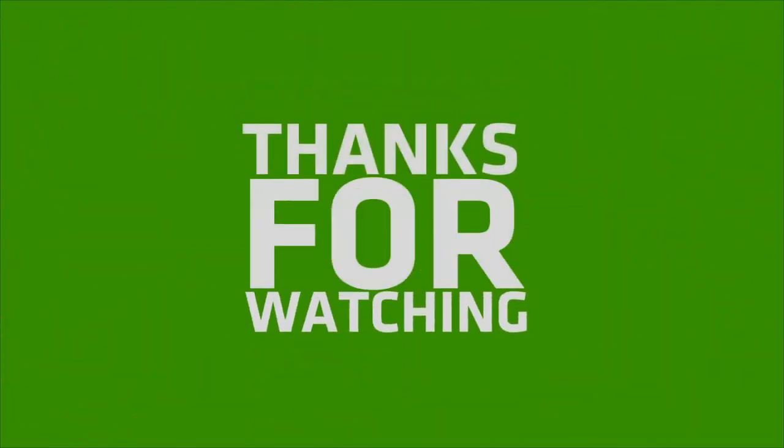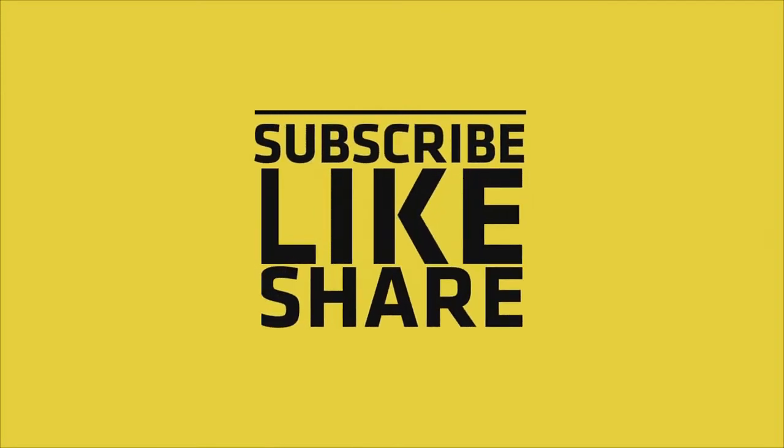Both easy to clean and scratch resistant. If you like my video, please do like, share, and comment. And don't forget to subscribe to my channel and press the bell icon.